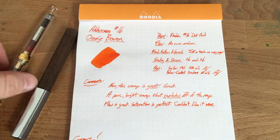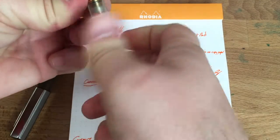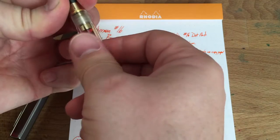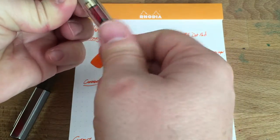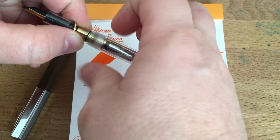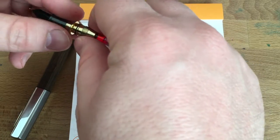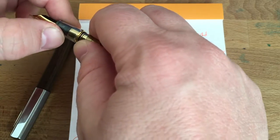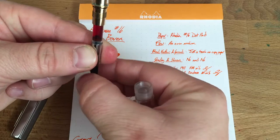I've got it in this demonstrator here. I accidentally unscrewed the wrong part — it came loose. I need a little bit of shellac or something to keep these parts together. That's a long story; you can see my Sailor 1911 review for that. Let me try to push this up slowly so it doesn't flood ink everywhere.